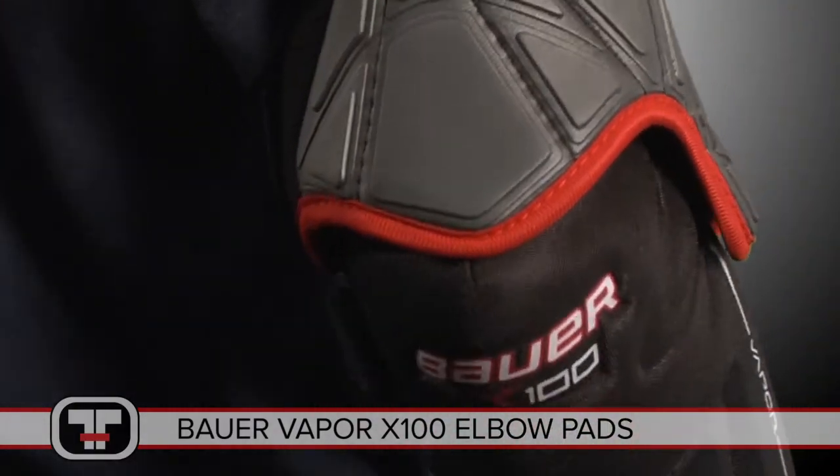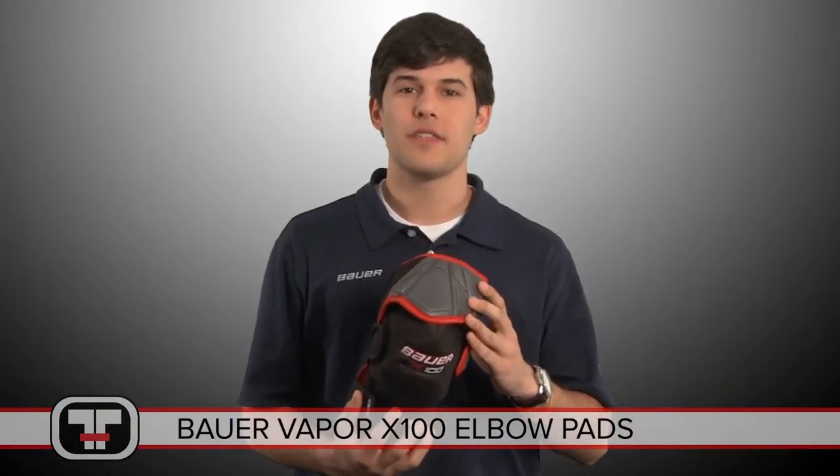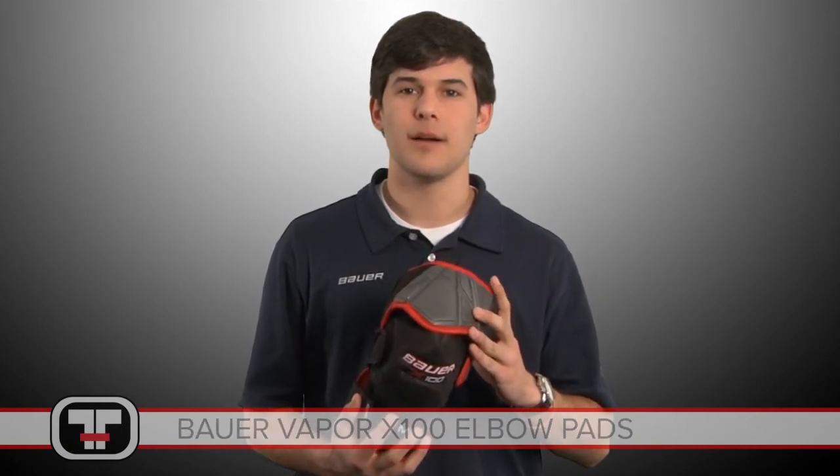Hope you guys enjoyed the video. You can find the Bauer Vapor X100 elbow pad at Total Hockey or TotalHockey.com. Thanks for watching.